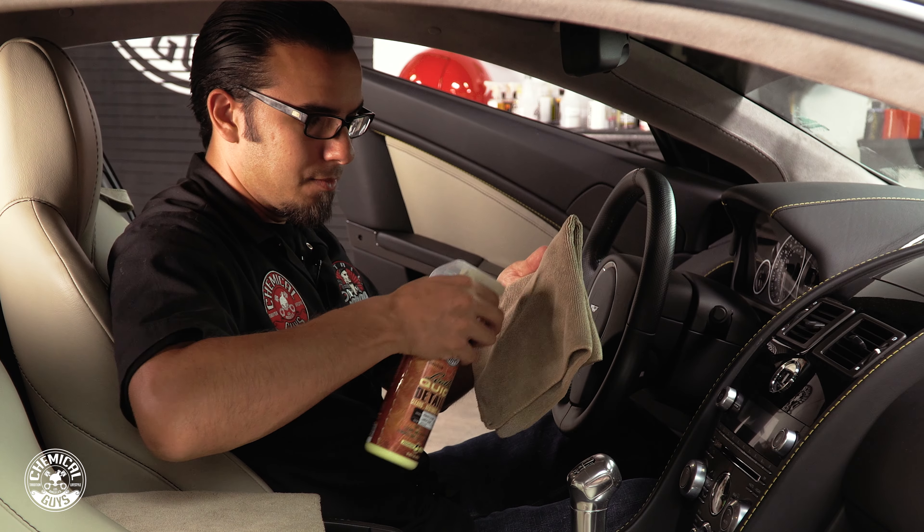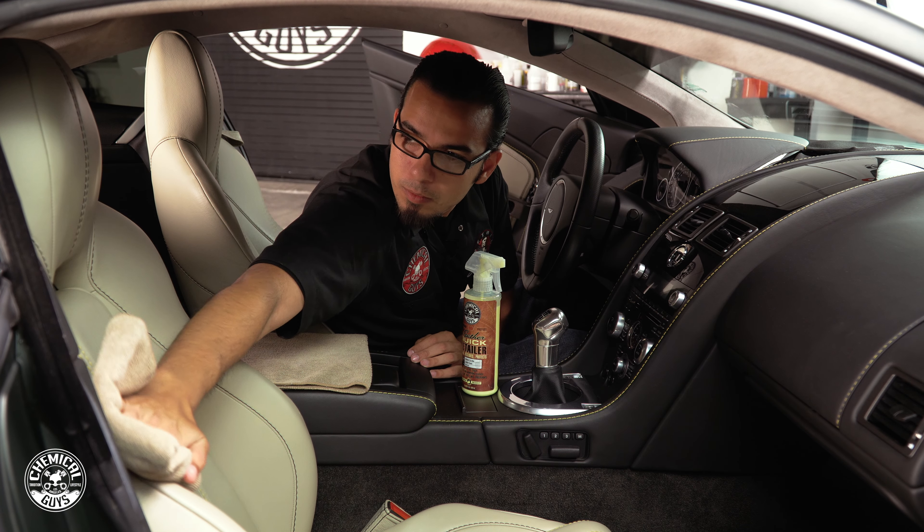All you have to do is spray it on the surface — spray it on a towel and wipe it off. That's going to clean it and protect it while still rejuvenating that leather scent.